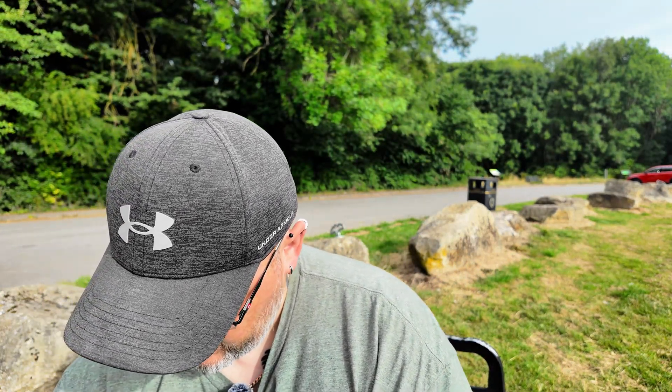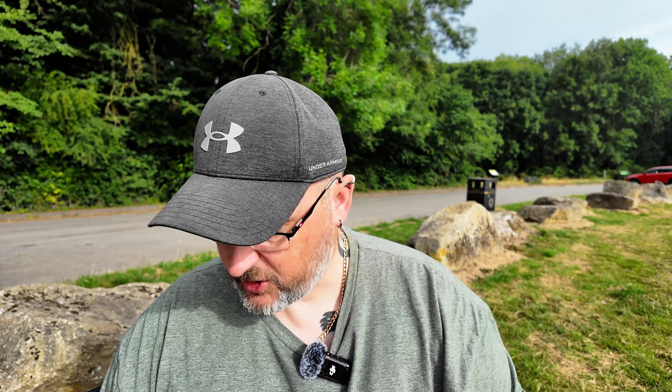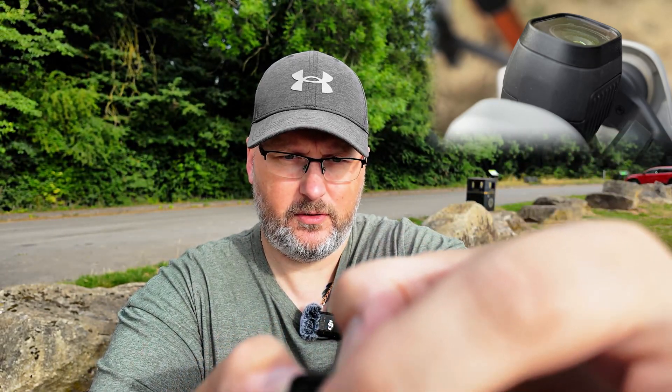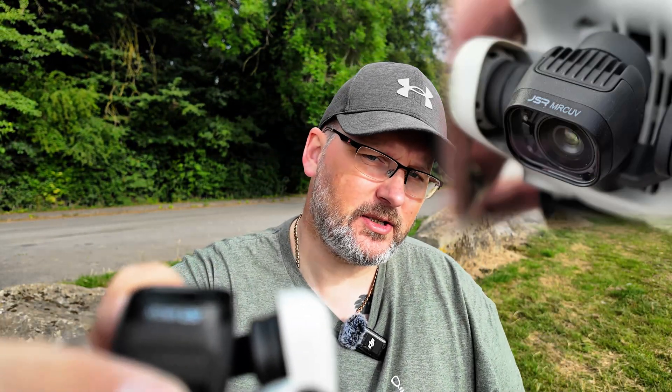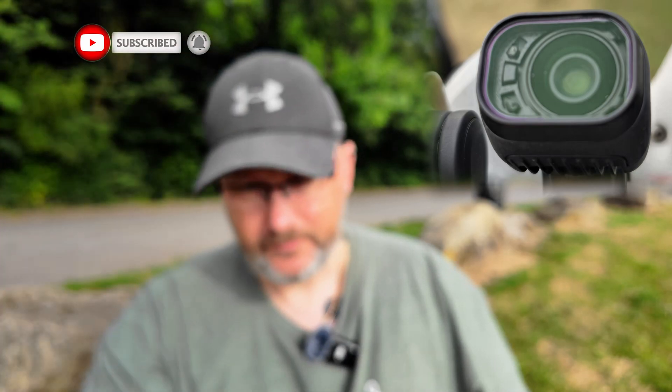Now we're going to replace it with ND filters, which are relatively cheap — about £25 UK money, about $28 American. To install, hold the top of the lens, put it on at an angle, push it on, and twist until you feel it click into place. The UV filter reduces haze and also reduces blue colors in your video.